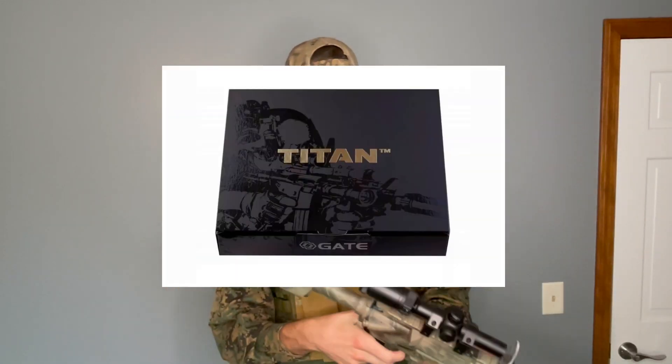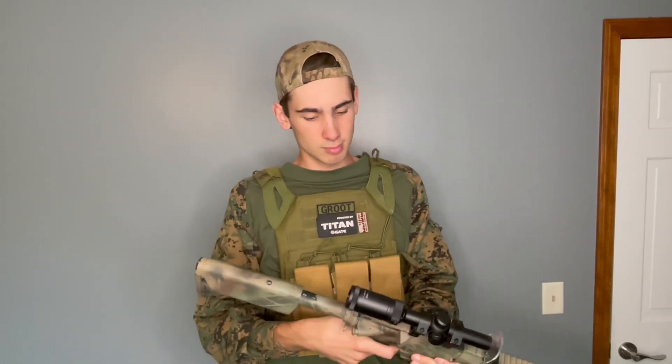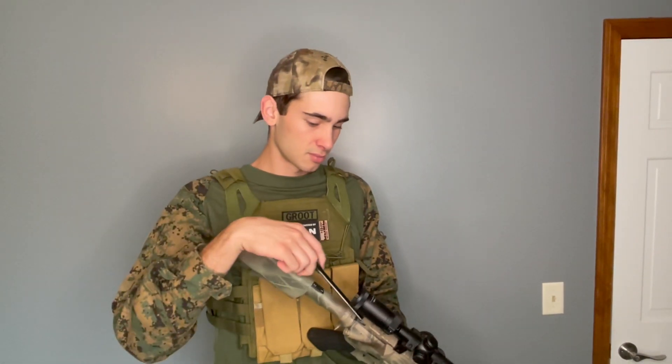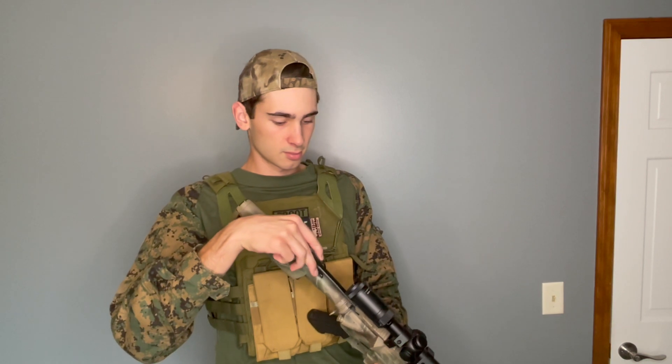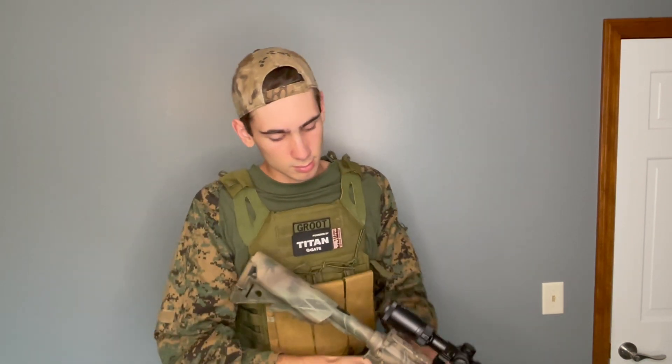Besides that, we have a Gate Titan Advanced in there, which allows me to have a burst mode on full auto, which is really nice. It kind of helps with the performance and feel of the DMR. If someone's not calling their hits on semi, I'll switch to burst and give them a little something.